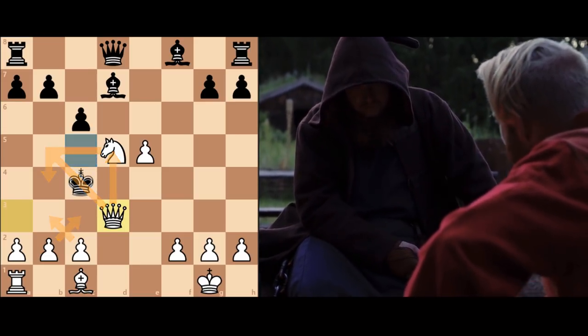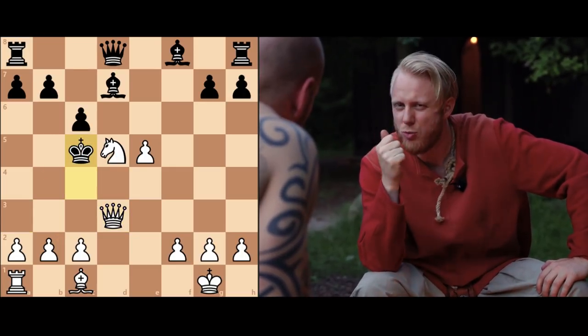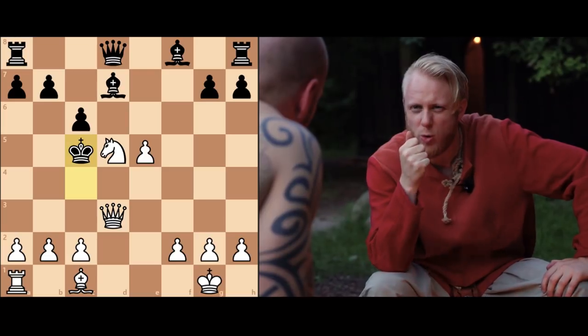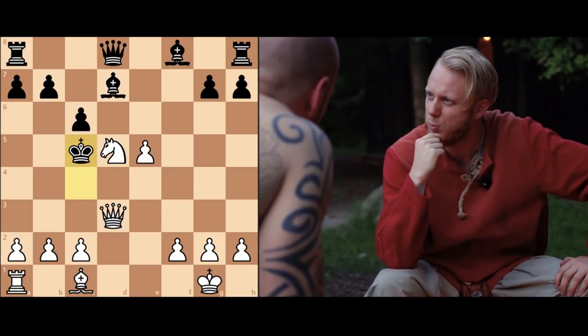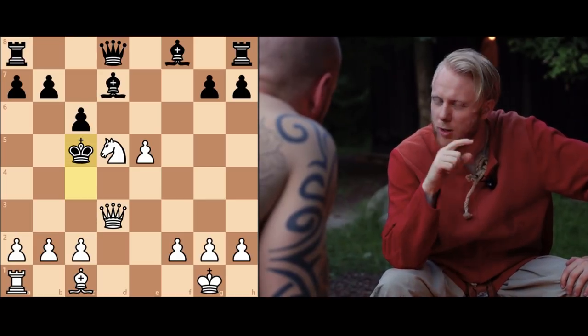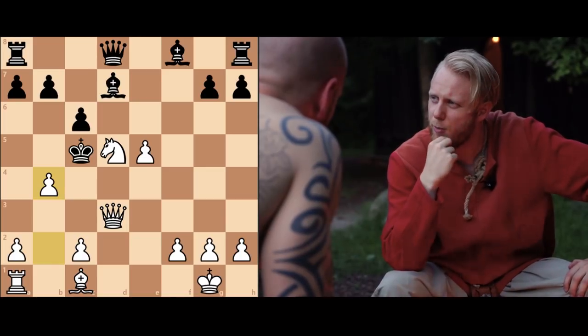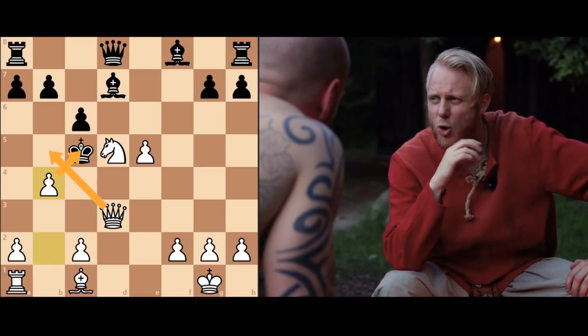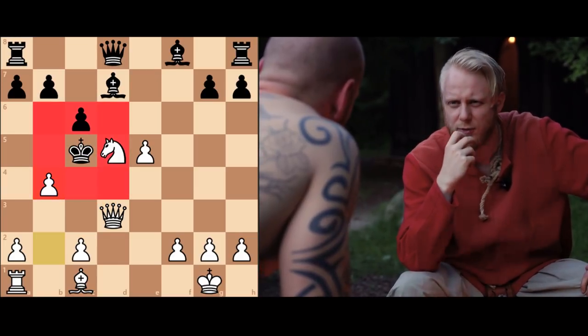Only one square — this one. And here we return to the role of the small, common pawn. The brilliance of Greco's play. Because this simple move checks the king from the pawn and he has nowhere to go. Checkmate and end of game.